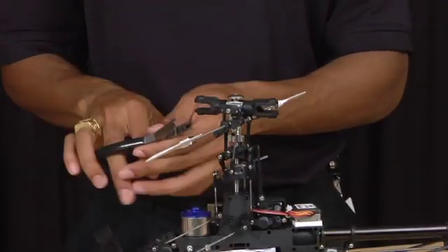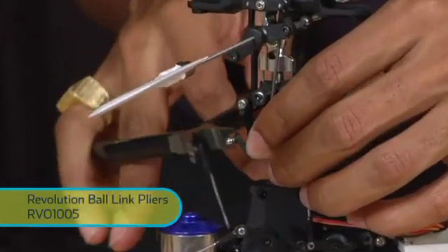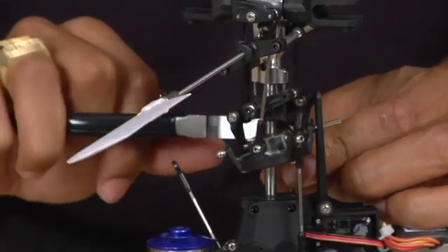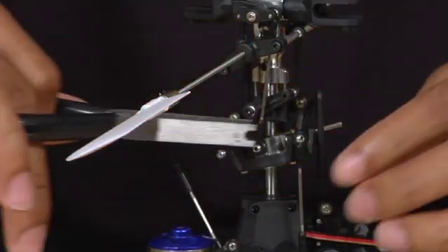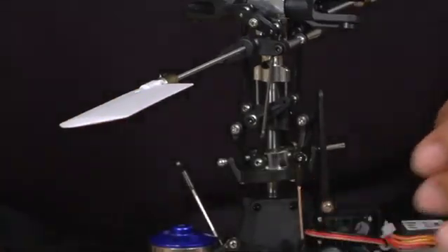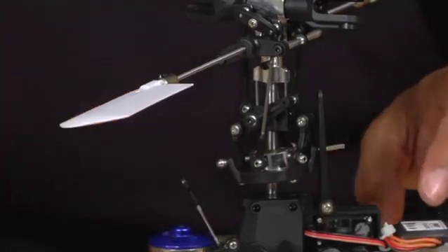Now you want to use the ball link pliers and remove all the links on the swash plate. Use your hands to do this as well. Just move the links out of the way — you can leave them attached.